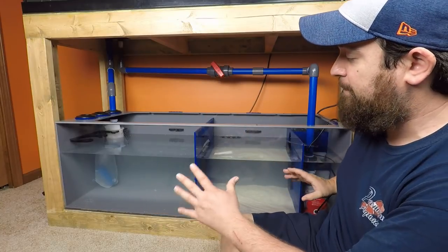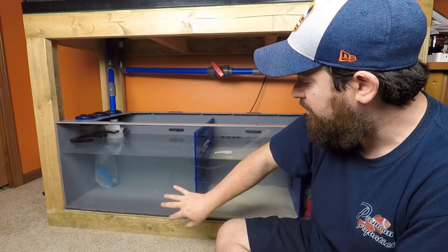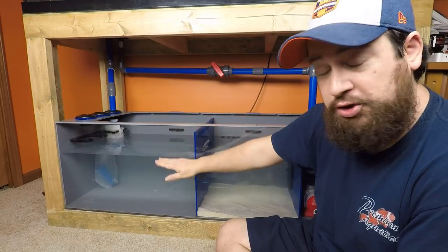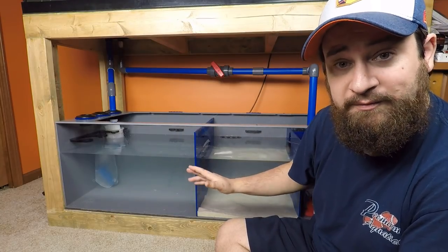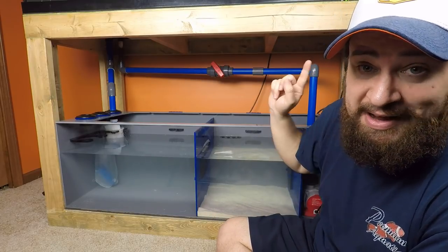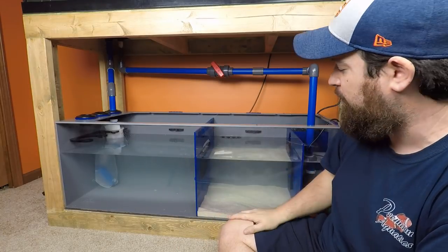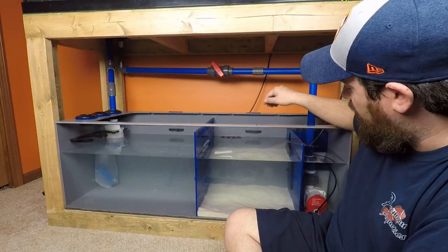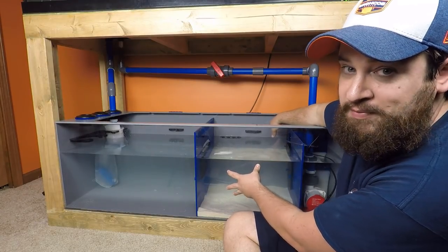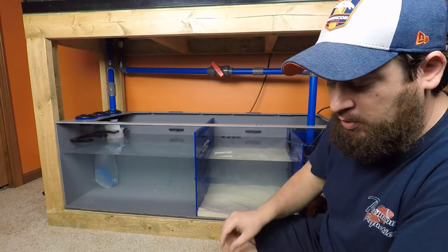What we have set up here is it's going to drain right into the skimmer section. I'm going to put the skimmer in here, heater in here, and then we have the single wall baffle with an adjustable door so we can make sure the water height in this section is exactly what I need for the skimmer. Then we're going into the refugium, where I do have sand already. We have another single wall baffle with an adjustable door on the back so I can adjust the water height in the refugium as well. That means if you want to make this the refugium and the other section the skimmer section, you can.